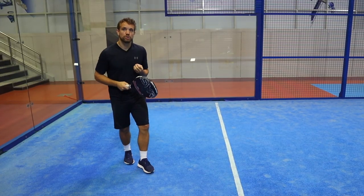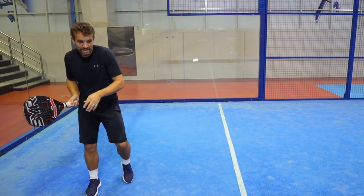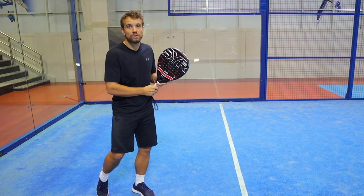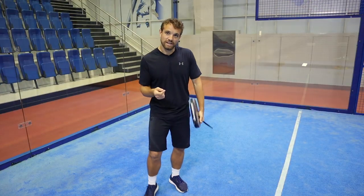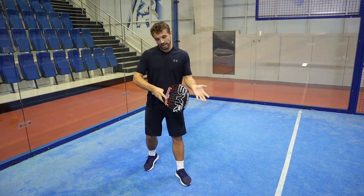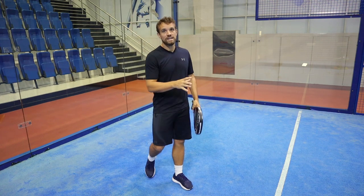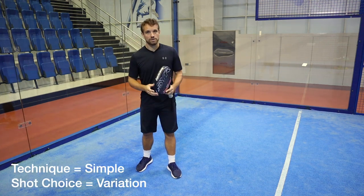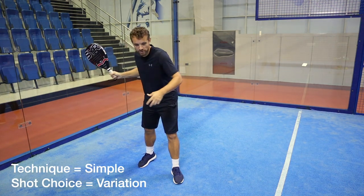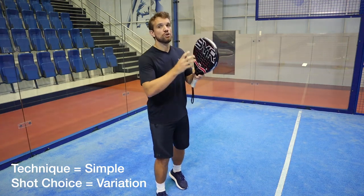The forehand is a great opportunity to change the speed of the ball. When that racket goes back, you should be able to hit down to the feet, hit a lob, or hit faster at the body, and the opponents shouldn't know which one you're going to choose. This might sound contradictory — the first error was about keeping it simple and not hitting too much spin, and the last error is about hitting too predictably. What I'm saying is: keep your technique simple so you're in a good position and the ball cannot go wrong, but at the same time show variation in your shot.